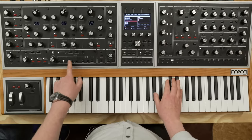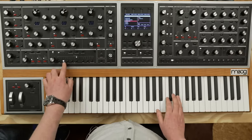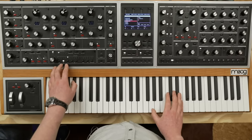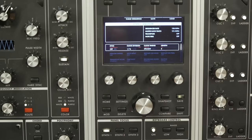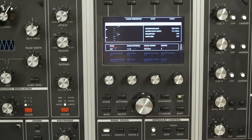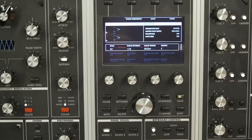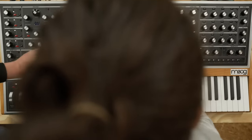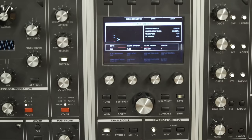The sequencer can go fast, but can it go audio rate? That's a good question. Looking at the settings — the sequencer does not run at audio rate at the current juncture, but that doesn't mean it won't be possible in the future.